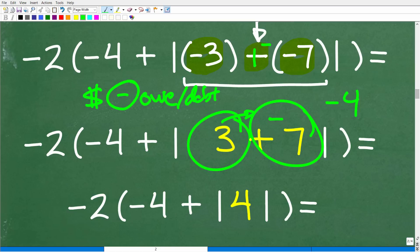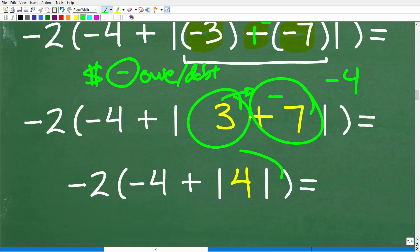So we're almost there. Now that you understand the absolute value function, all we have to do is take the absolute value of positive 4.